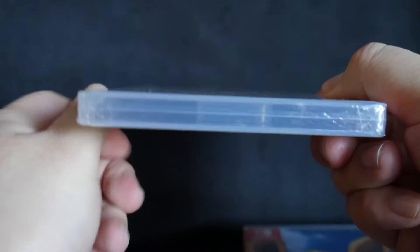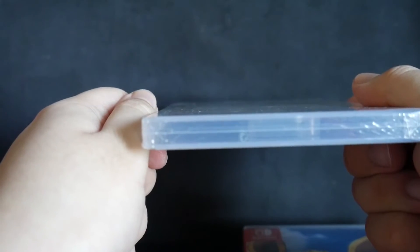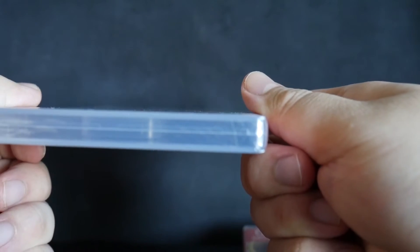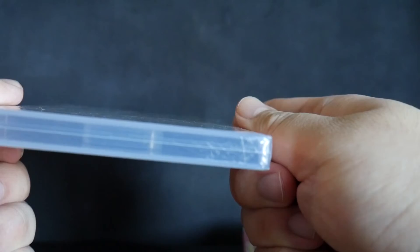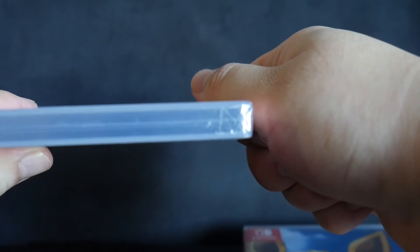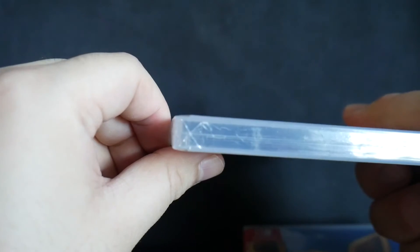And then if we go to the bottom, you can see there's a Y-Fold on the left and a Y-Fold there. A little hard to see, but it's there. And on the top, there's the Y-Fold and another Y-Fold.